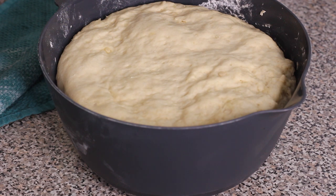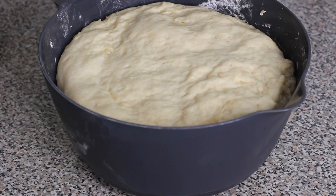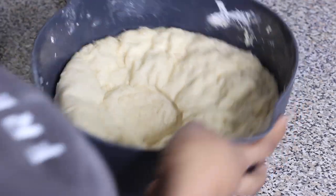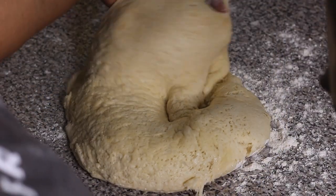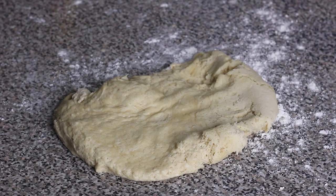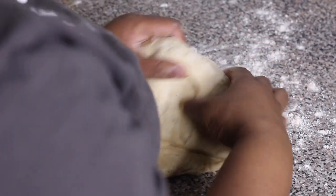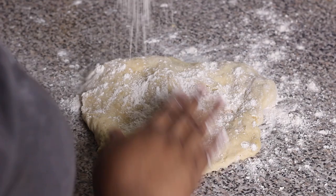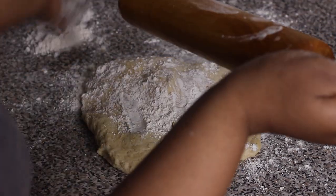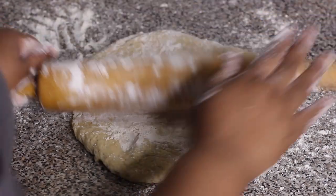After one hour, the dough has doubled in size. Punch it to deflate it a little bit, then sprinkle a good amount of flour on your counter surface. Trust me — when making this pastry you need enough flour to work with, especially at the bottom, because when you go to transfer the pastry onto the baking sheet it gets a little tricky. Dust the rolling pin as well. Knead the dough slightly, then roll it out into the shape of a large rectangle. Make it not too thin, but not too thick either.